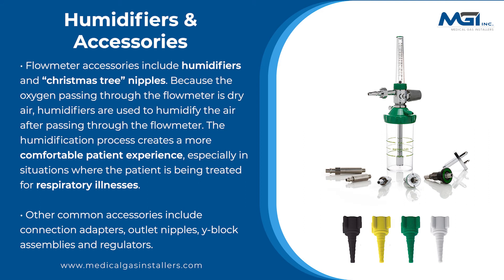Other common accessories include connection adapters, outlet nipples, Y-block assemblies, and regulators.